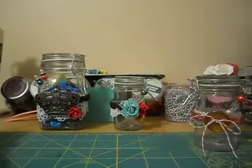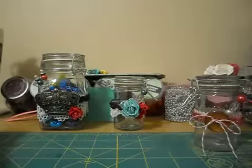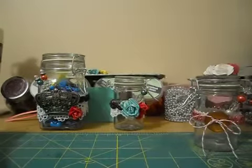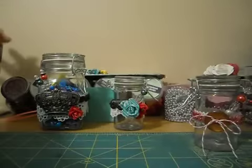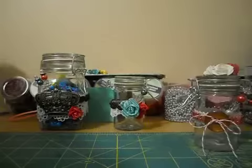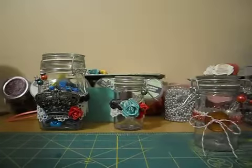Hi guys, it's Erica. I'm just here to show you some crafty projects I've been working on. I did go out on Sunday and buy some stuff at Michael's — actually went kind of crazy because they're having like 70% off all clearance stickers and stuff.